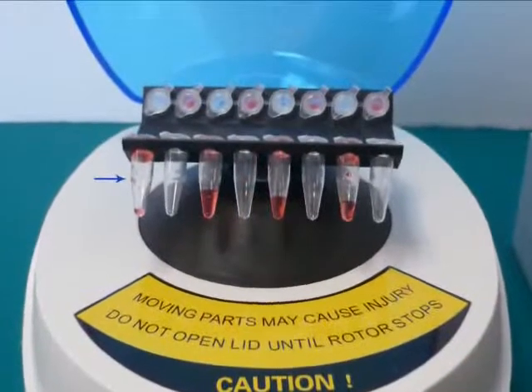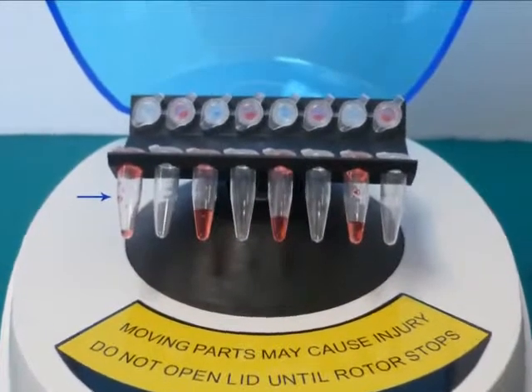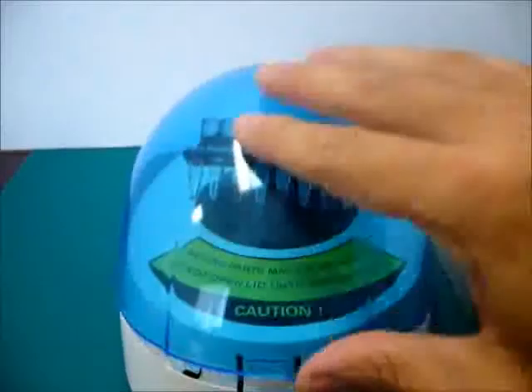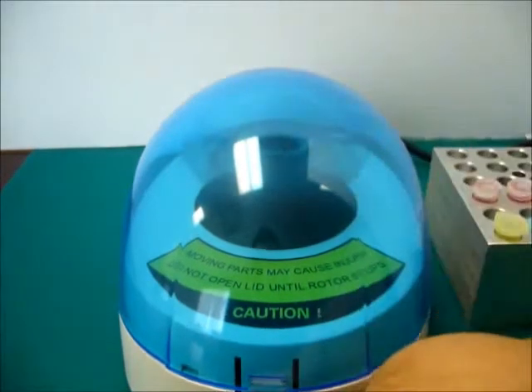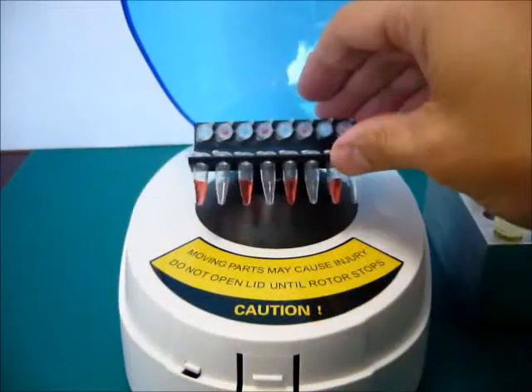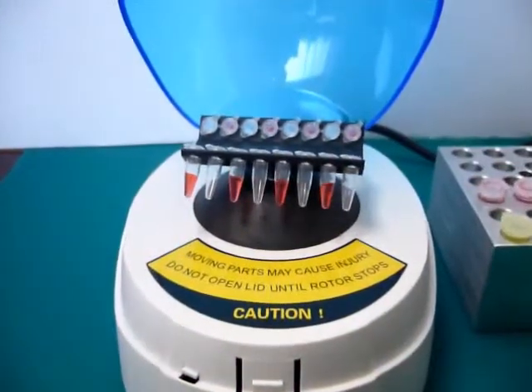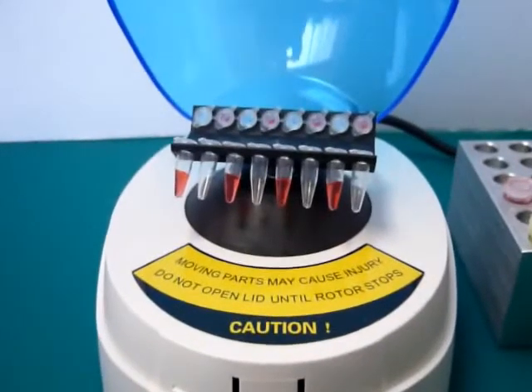Simply insert your sample tubes into the centrifuge rotor and close the lid. The unit begins to spin and produce a relative centrifugal force of 2000 times G, the ideal speed for concentrating samples to the bottom of test tubes. After a 5 to 10 second run, the lid can be opened and your samples can be removed.